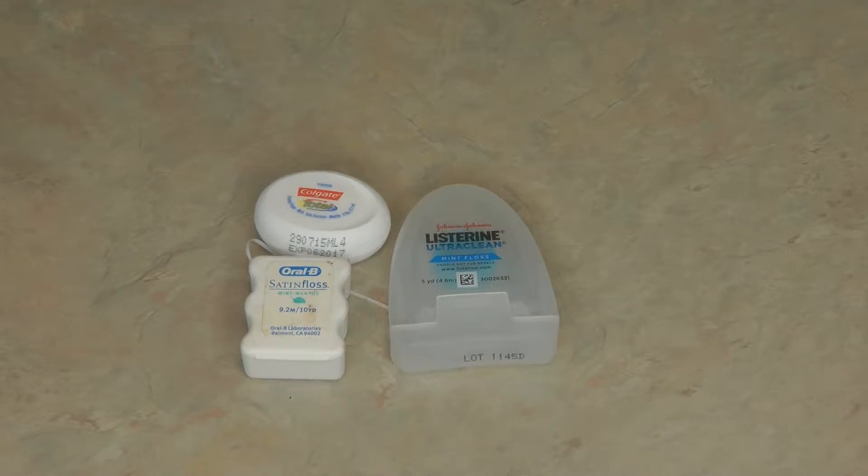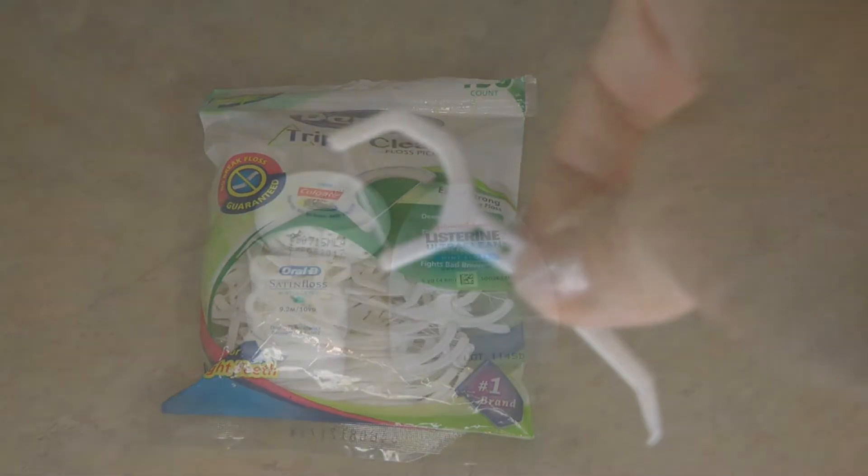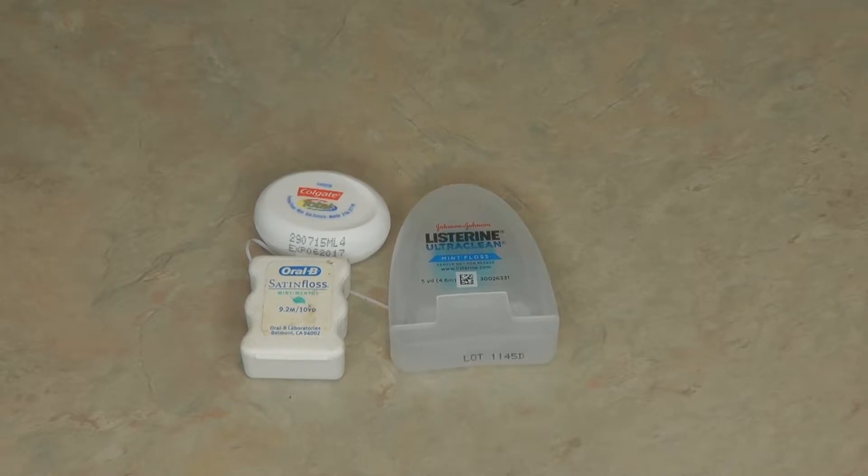You can use string type floss or floss picks — find the one that's easiest for you to use and have a few extras. Also, dental floss is a great way to have cordage that's lightweight, super strong, and can be used for a lot of other things, so I highly recommend stocking up on dental floss.